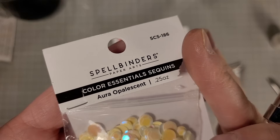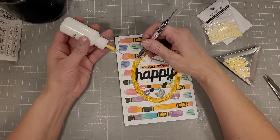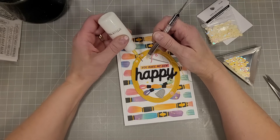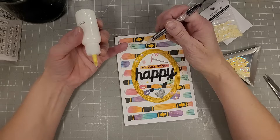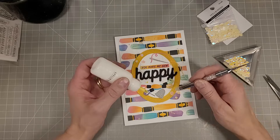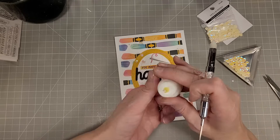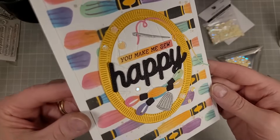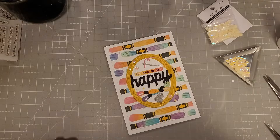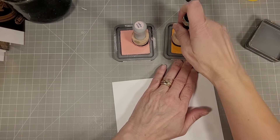Now I'm going to use some aura opalescent sequins, adding a scattering of those on the card front just to add a little extra pizzazz and make your eye follow across the front of the card. I am loving this fine tip glue bottle from Spellbinders — it's working very well for me. There is my finished card number five.